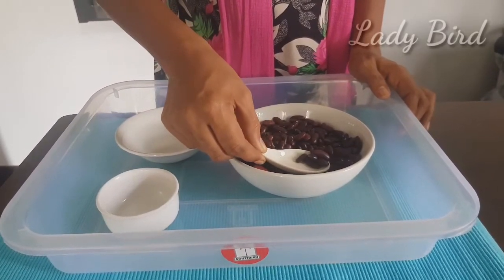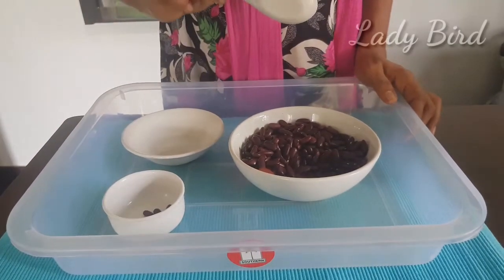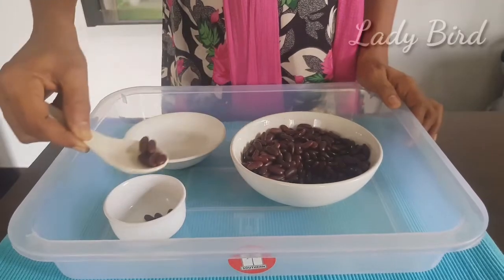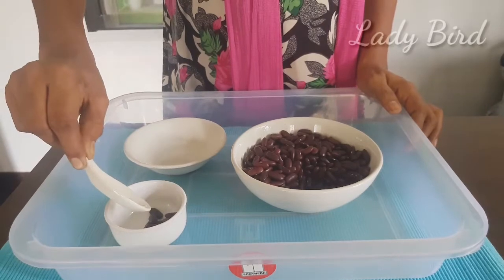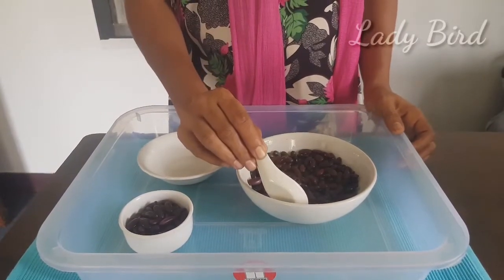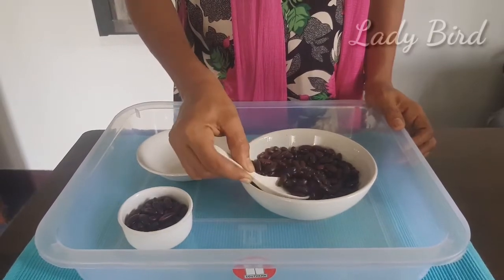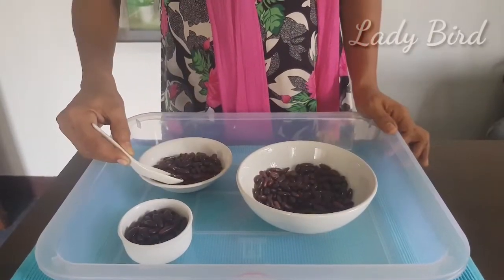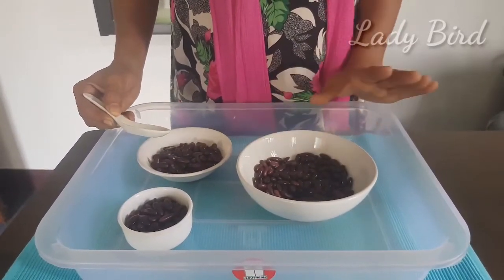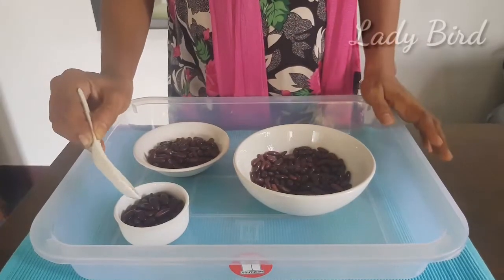We are going to make two bowls in the main bowl. We are going to pour the first bowl in the bowl. We are going to make two bowls in the main bowl.